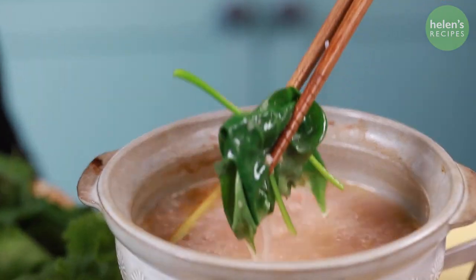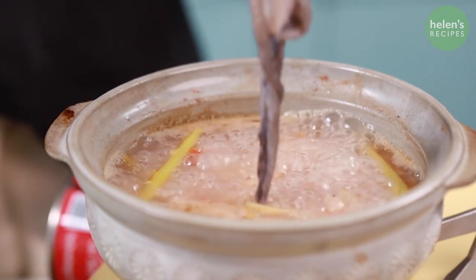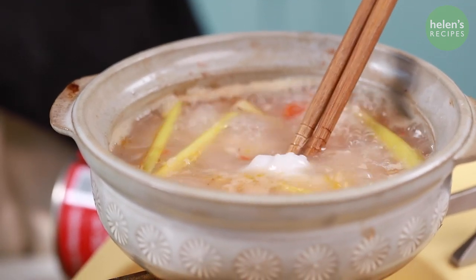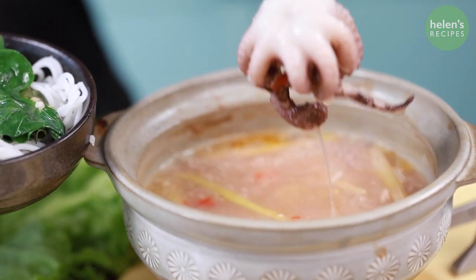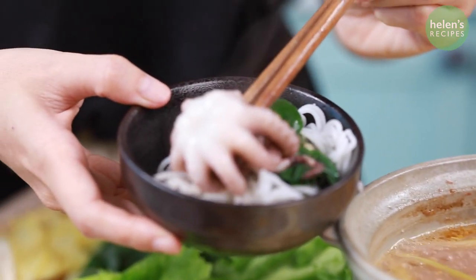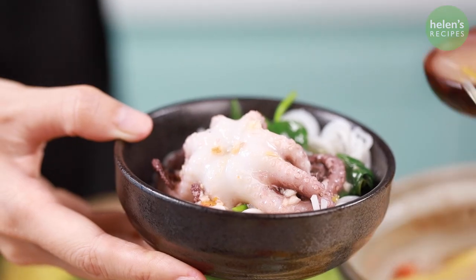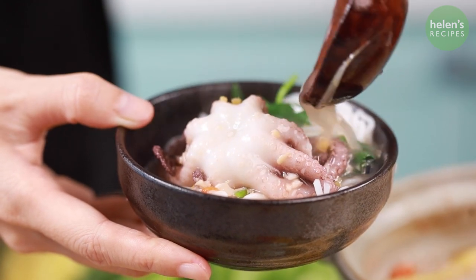You will also need some sweet potato leaves for dipping. Dip the baby octopus and the sweet potato leaves into the boiling hot pot, then serve with rice or vermicelli. The fermented rice has a really beautiful flavor — slightly sweet and sour — combined with the fragrant flavors of the satay and the great texture from the cooked octopus.